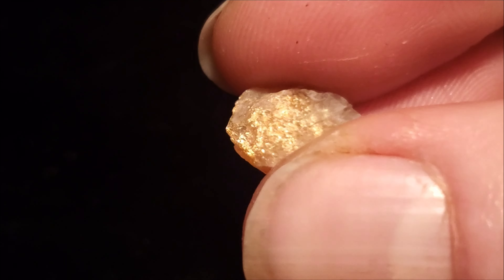When we weigh it out, it weighs 2.14 carats. So if you guys want to see how this stone gets shaped and polished into a beautiful gem, keep on watching!